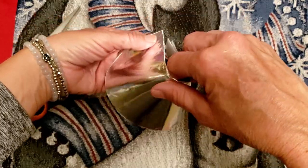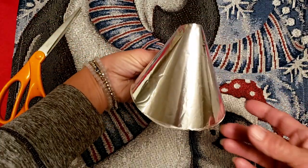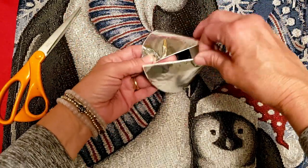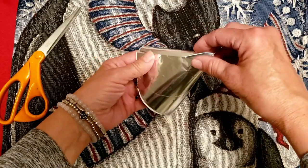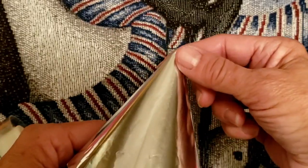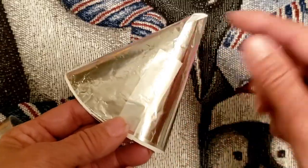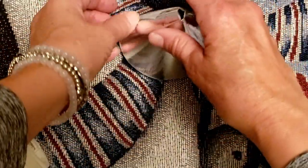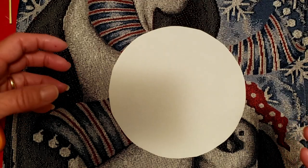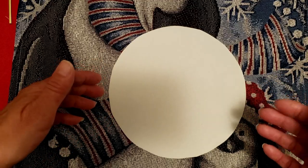We are going to spin it around so that these sides come together and this becomes her dress. We only have to put a piece of tape on the back to hold it. There's the body of our angel — I just overlapped the two sides and put one piece of tape. She can actually stand up now.